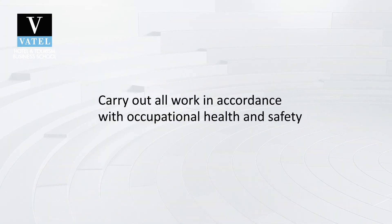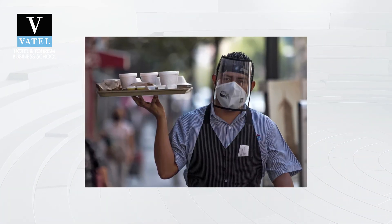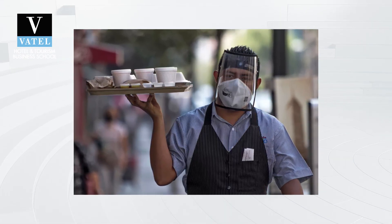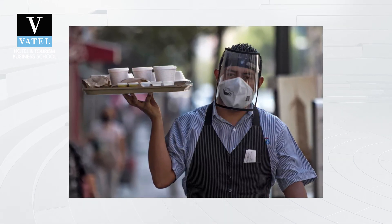Next, after placing the correct glass and silverware, carry out your work in accordance with occupational health and safety requirements. Make sure that you are properly wearing a mask when needed and are carrying items in a professional way to avoid breakages or injuries.